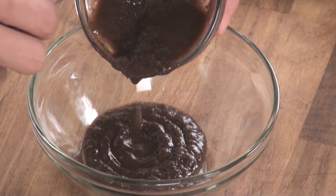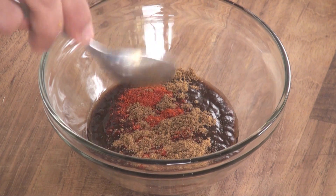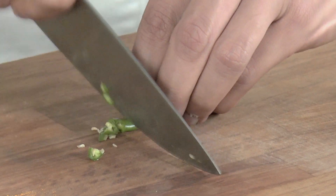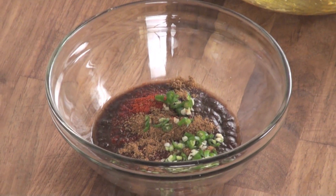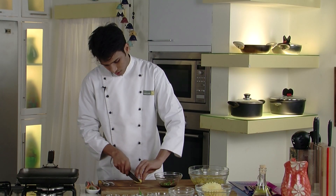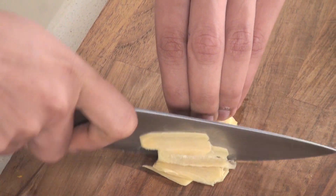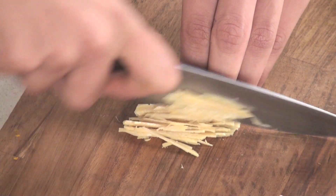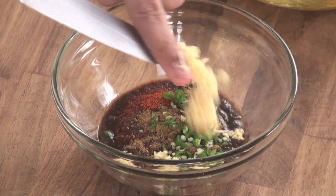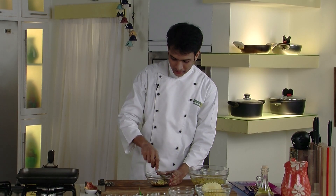For the second marination, I will take tamarind paste, add some red chilli powder, garam masala powder, one green chilli chopped finely, and half an inch of ginger chopped and added in. Then drizzle some oil and mix this nicely.